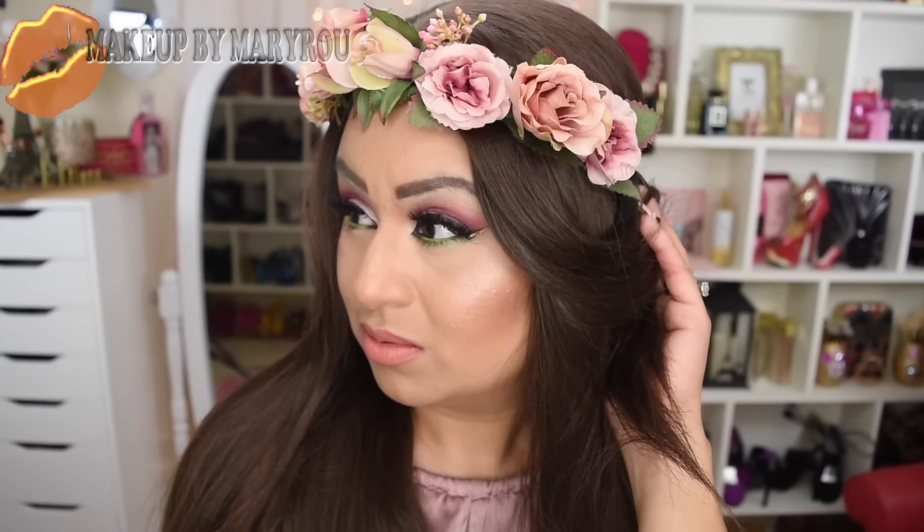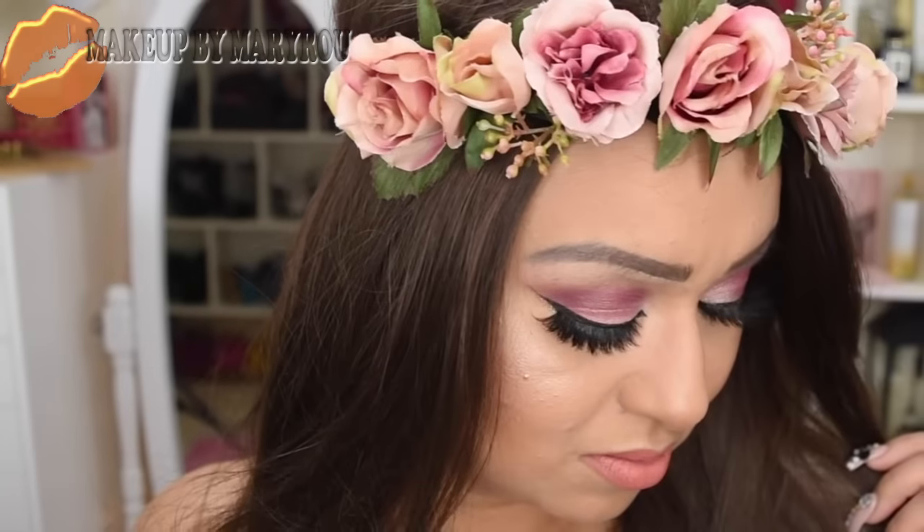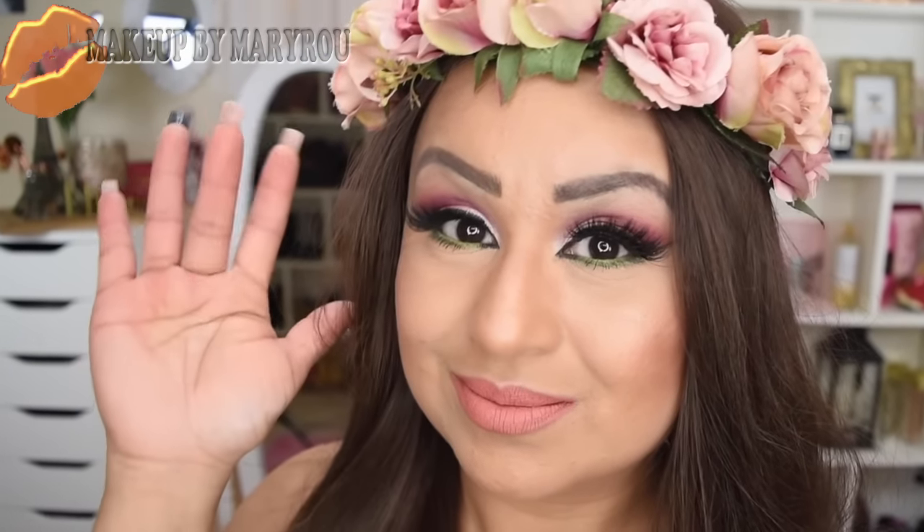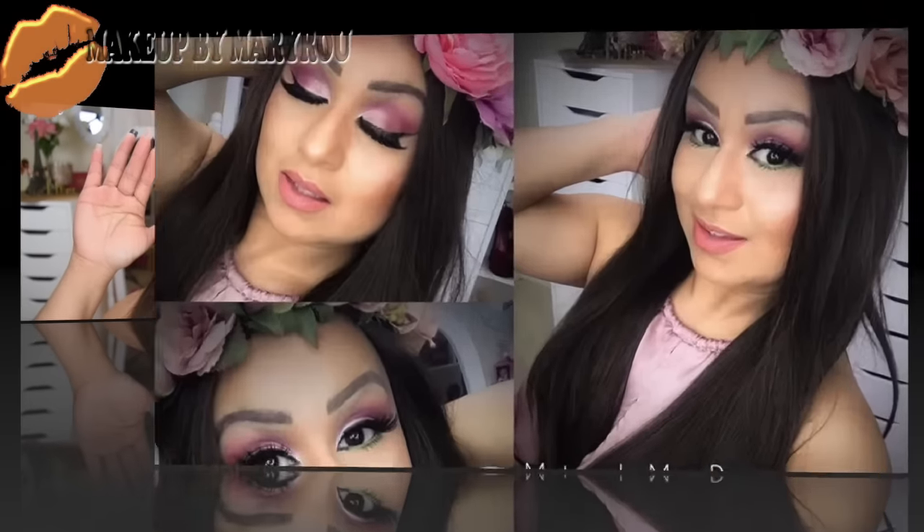No olviden pasar a la cajita de información, ya que este video lo traigo en colaboración con otras creadoras y ahí les estaré dejando los links para que vayan a ver sus videos. Los quiero mucho, mil gracias por estar aquí, que Diosito me las bendiga y nos estamos viendo hasta la próxima. ¡Bye!